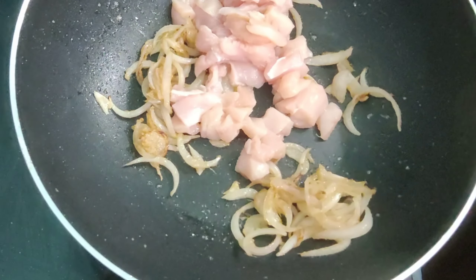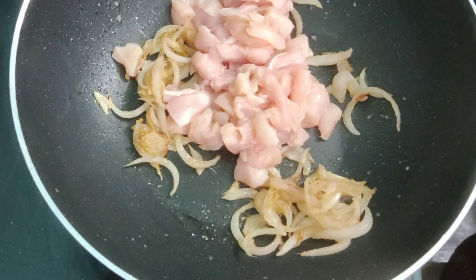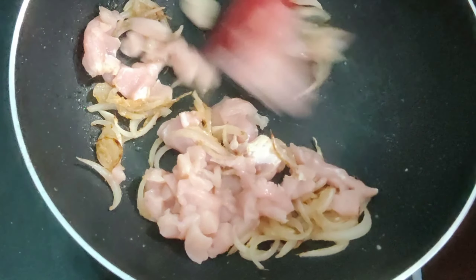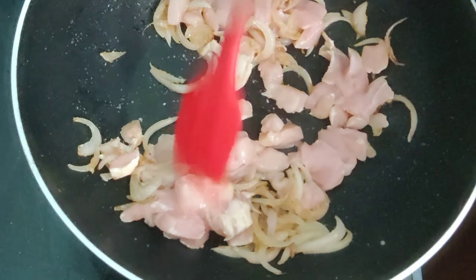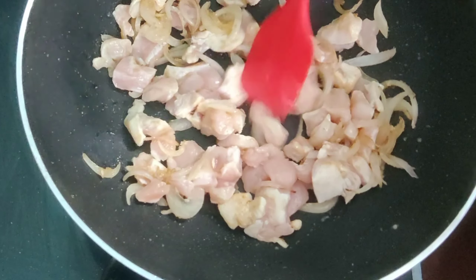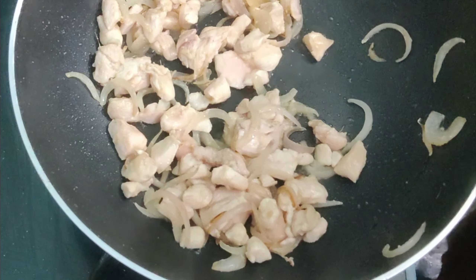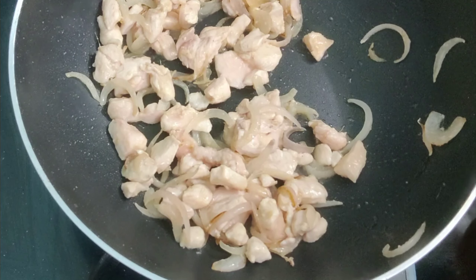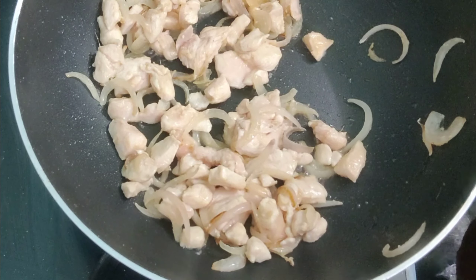Now add one cup of boneless chicken cut in small cubes. Mix the chicken pieces and roast them on high flame till the chicken changes its color. Now the chicken has roasted and the color has changed.